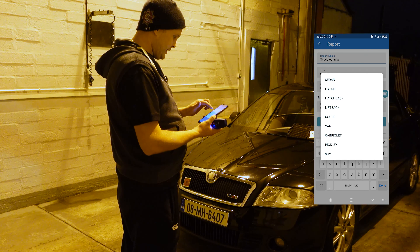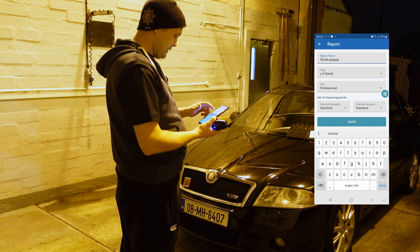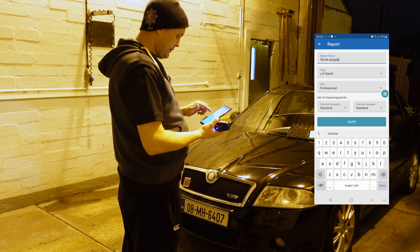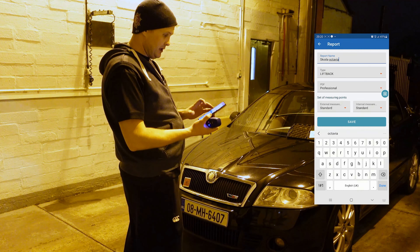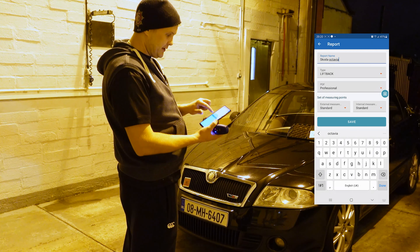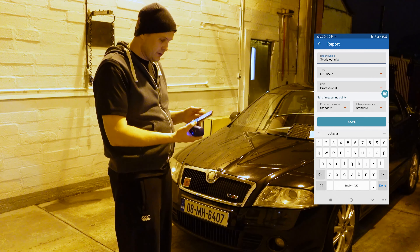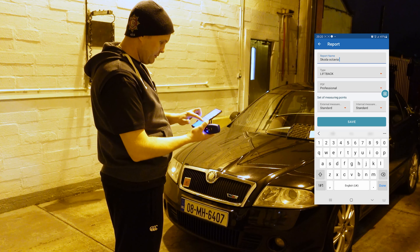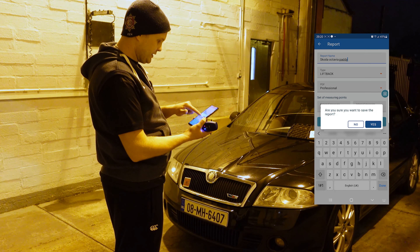What type of car is it — sedan, estate, hatchback, liftback? My one is known as a liftback. You can set up your measuring points using the standard points from the app, or load your own custom points. I'll enter the owner name as 'Paddy.' Hit save. Confirm yes to save the report.